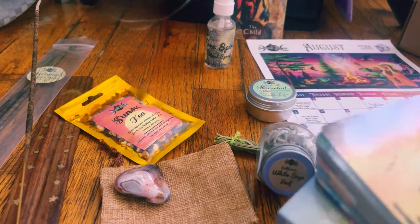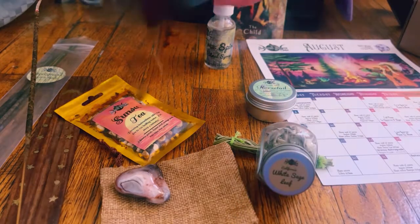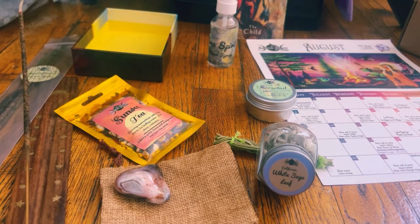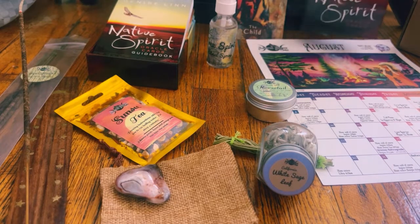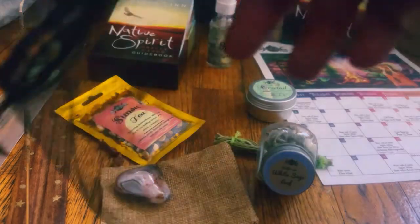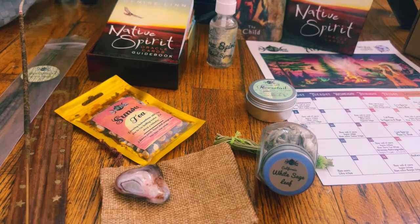This box I believe is $50 and it's like $10 shipping if I'm not mistaken. So far, I have to say it's definitely worth it. You can use that little sachet for spell work or you can use it as intended to protect your deck.